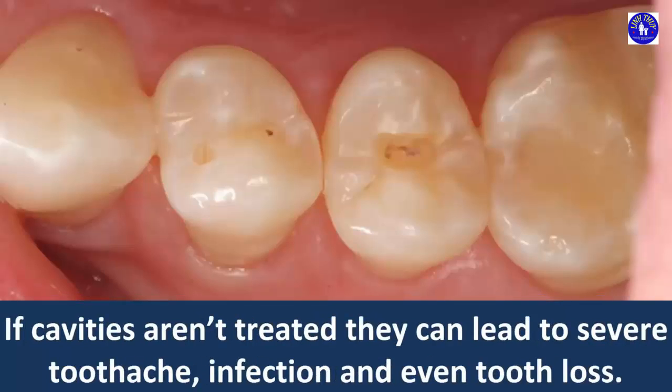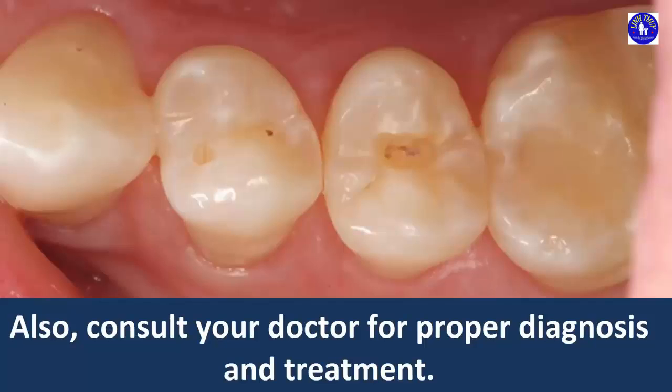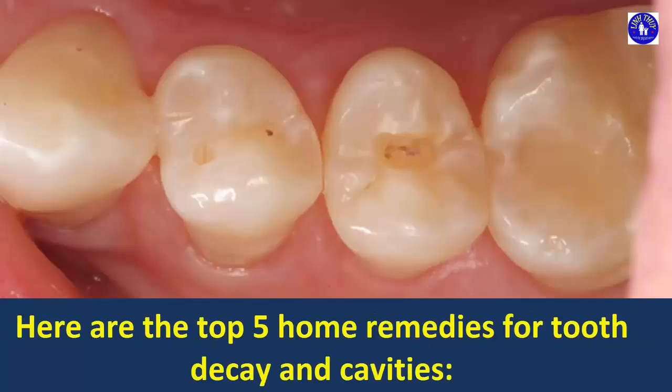If cavities aren't treated, they can lead to severe toothache, infection and even tooth loss. There are some natural remedies that can help provide relief and maintain good oral health. Also, consult your doctor for proper diagnosis and treatment. Here are the top 5 home remedies for tooth decay and cavities.